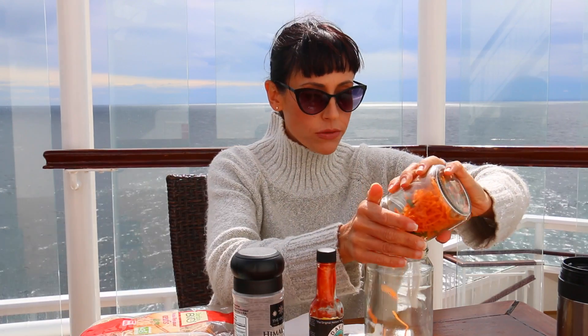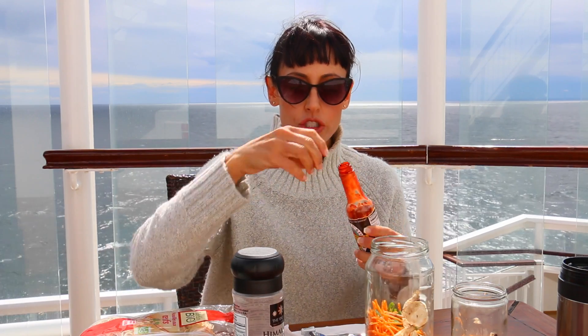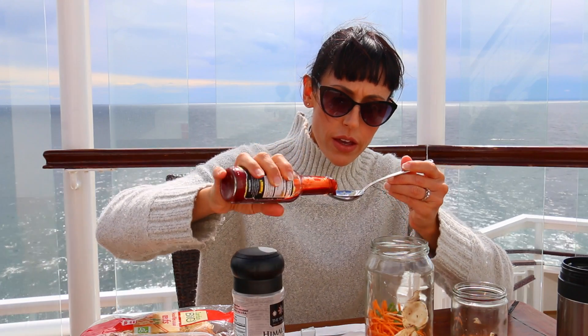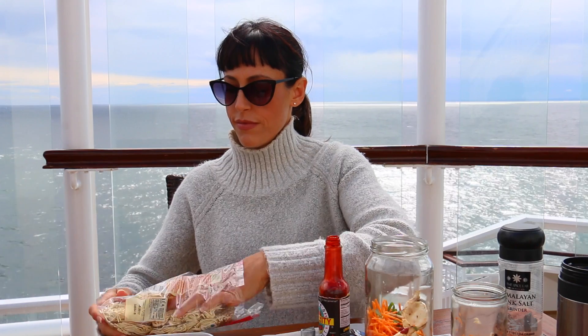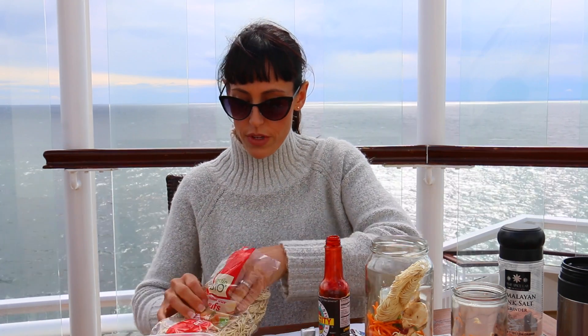I'm going to throw in your veggies. And the hot sauce — it's super hot, so if you don't like spicy you're going to want to skip this step. That's literally all I'm putting in there, and that might even be too much. And just a little bit of salt — you can always add more salt later if you feel like it's not salty enough. I'm just gonna break some of these noodles off here. You can put as much noodle or as little noodle, or no noodle at all if you want.